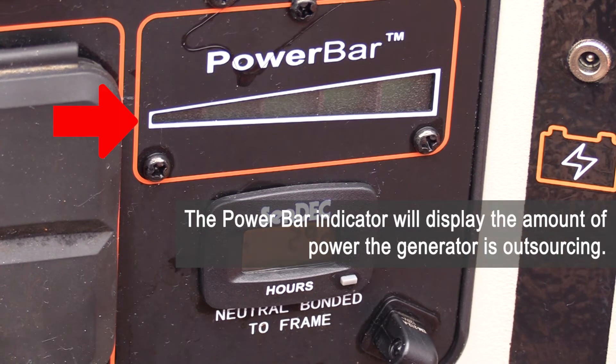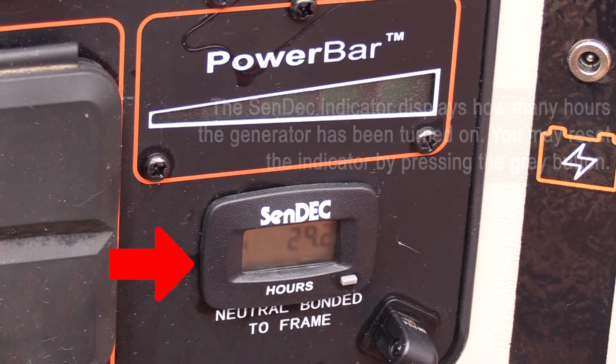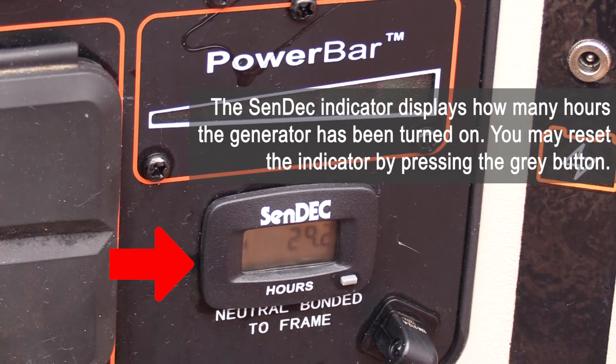The power bar indicator will display the amount of power the generator is outsourcing. The send deck indicator displays how many hours the generator has been turned on. You may reset the indicator by pressing the gray button.